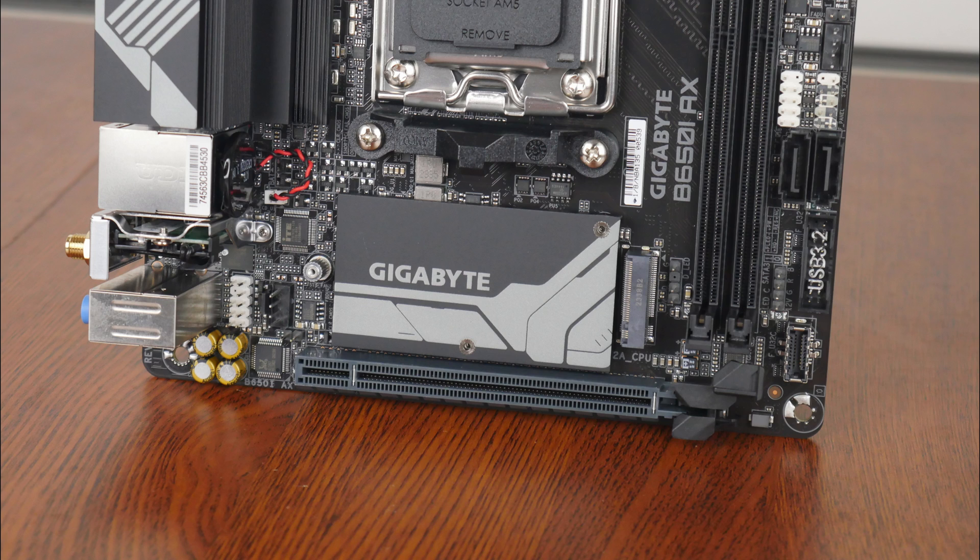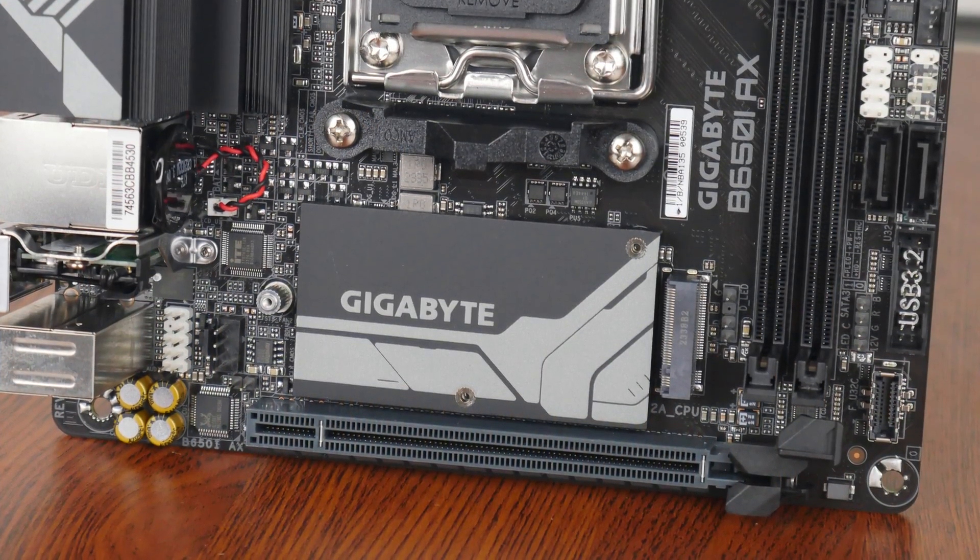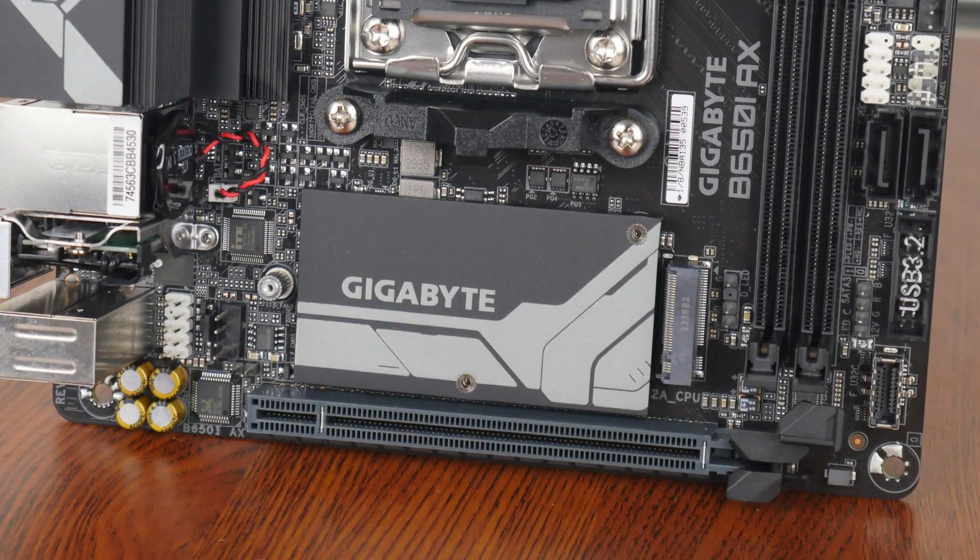A low-profile passive heatsink is used to cool the AMD B650 chipset, and possibly as a cost-saving measure, the lone M.2 drive slot that this board comes with does not come with a heatsink.